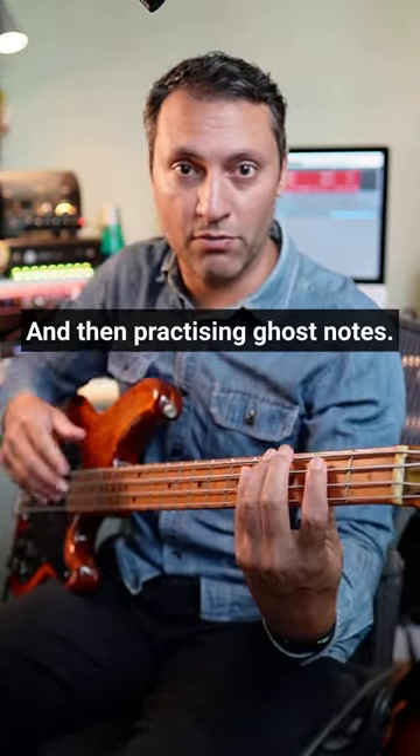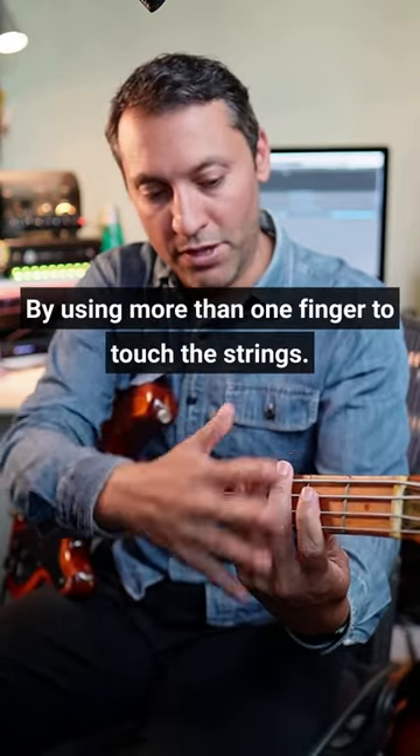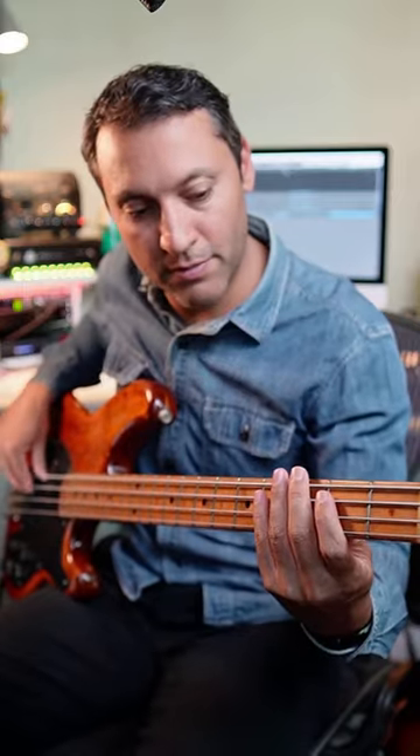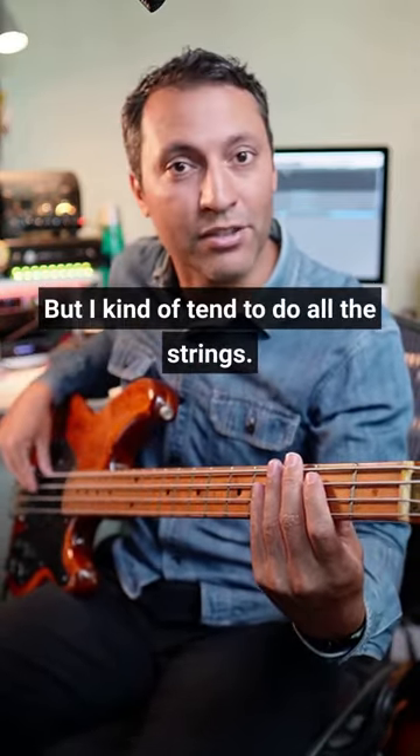Practising ghost notes, I'm really controlling that — making a very dead sound by using more than one finger to touch the strings. You really need to just touch the string that you're fretting, but I kind of tend to do all the strings.